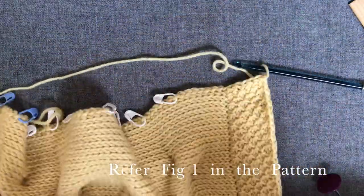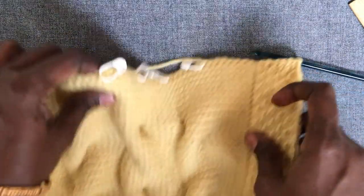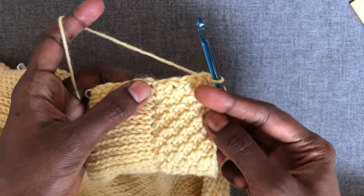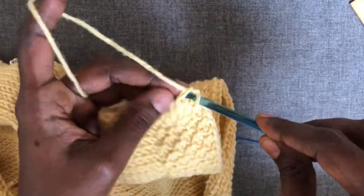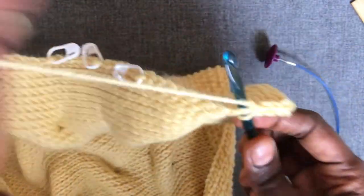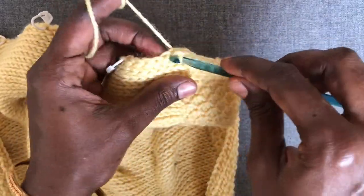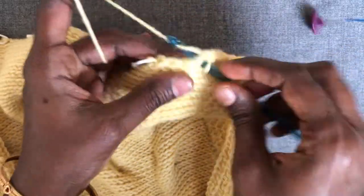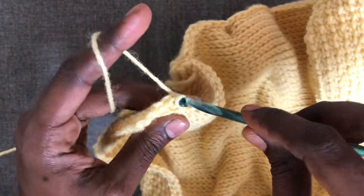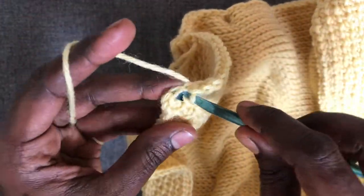After finishing Side A, turn the work clockwise again to work Side B, which is the same as Side D — the side opposite to it. Make slip stitches over the honeycomb rows, then continue the pattern repeat of skip four and nine slip stitches, repeated a total of three times. Towards the end it's skip four and eleven slip stitches, which brings us to the end of Side B and the end of working this square.